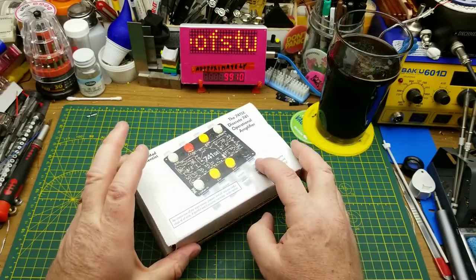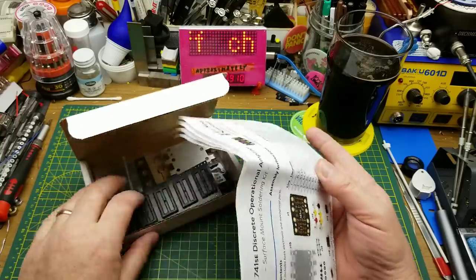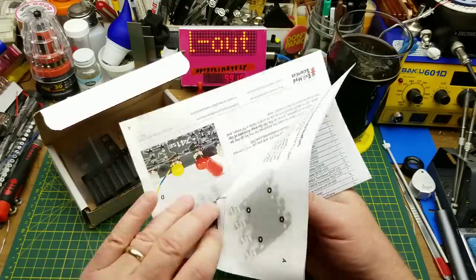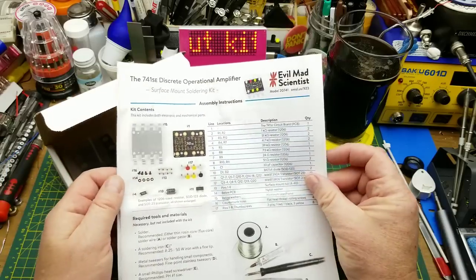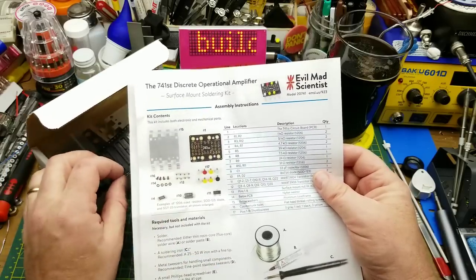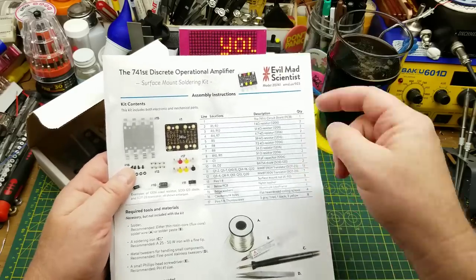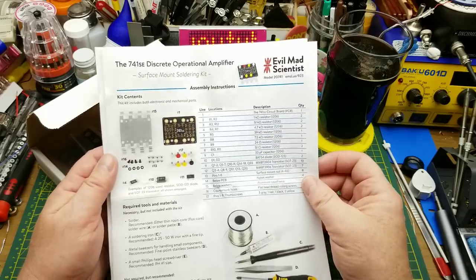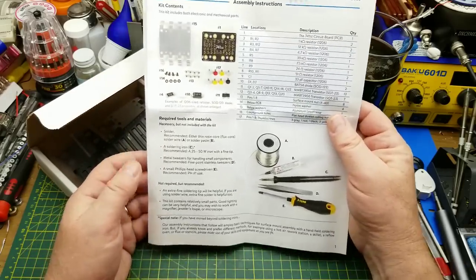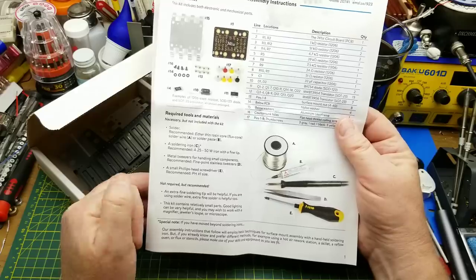Let's take a look at the kit and then take a quick look at some of the supplementary information they have. First of all, there is this four-page assembly manual which is, like all their kits that I've looked at, just an incredible document, well put together. There's a full parts list and very much a step-by-step set of instructions. It also gives you a little bit of information about the tools and information that you're going to need.